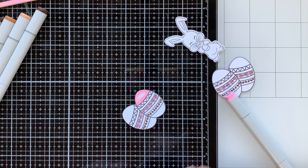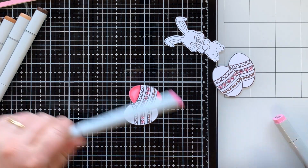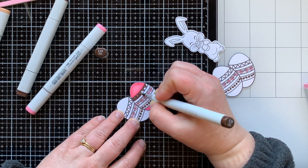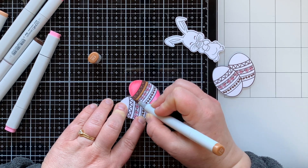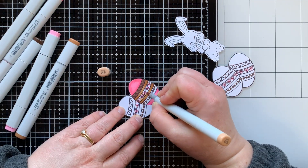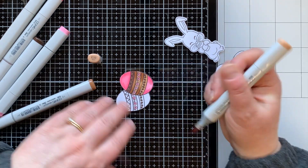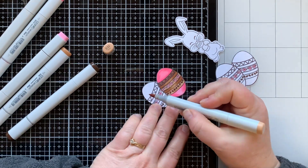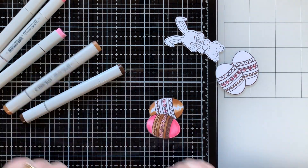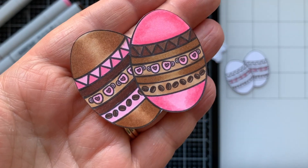These eggs don't come attached to each other — it's a single image — but in my Silhouette I was able to overlap and group them together to make them appear as one image. That's one reason I love playing in Silhouette Design Studio with digital stamps. You don't have to do this though; you could print on your printer, cut them out, and glue the two eggs together. You could also use a regular frame die-cut with slimline dies. Digital stamps are very versatile that way.